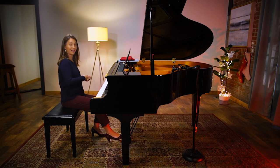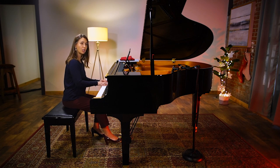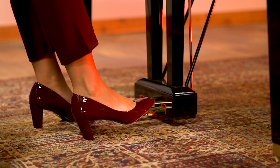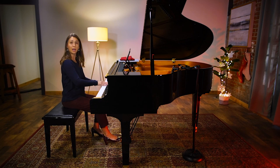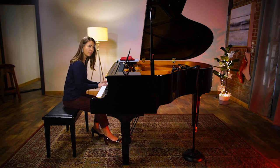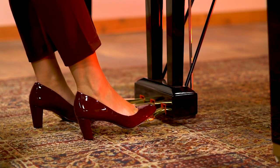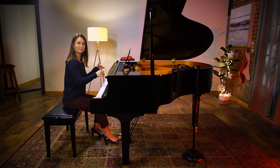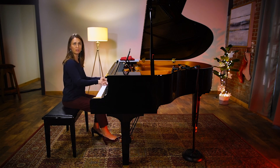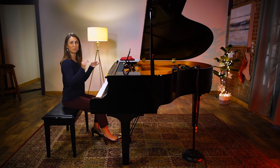A third thing you can do with it is add pedal. If you're working on your pedal technique, this is a great chance to practice. Pedal down, pedal change, lift. A pedal change is a quick up and down with your foot when you change the chord. I'm adding a pedal change when my notes change. Listen to what happens if I don't do that — a muddy sound, too much in the same pedal. With the pedal change, we clear that so we don't blend those sounds together.